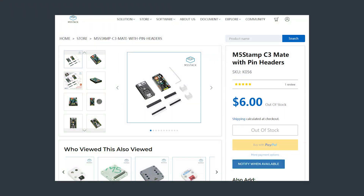So let's start with the price of the Stamp C3. This board is available from a variety of retailers, but M5 Stack are selling this board directly for $6. They ship from China, which might not be suitable for most viewers. Luckily, there is a long list of worldwide distributors on their website, so you are most likely going to find one near you.